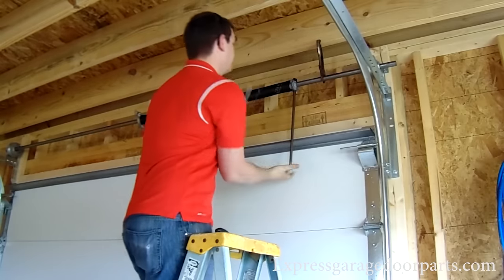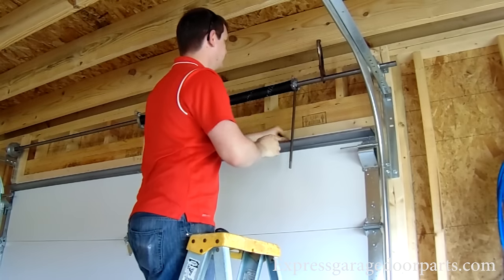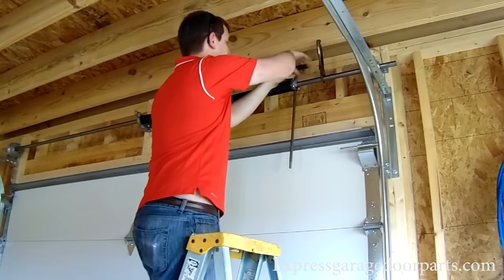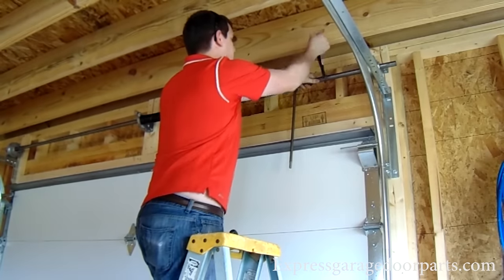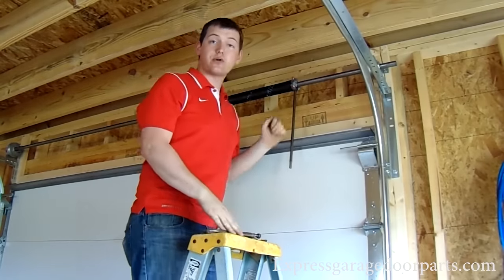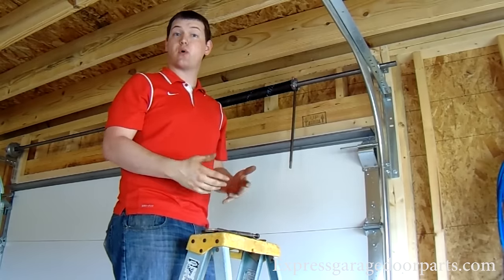Counting up: 30, 31, 32. Now that is 32 quarter turns. This is a seven-foot six-inch high door, so according to the chart, that would be 32 quarter turns.